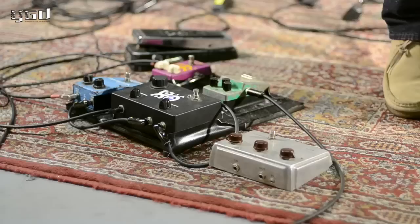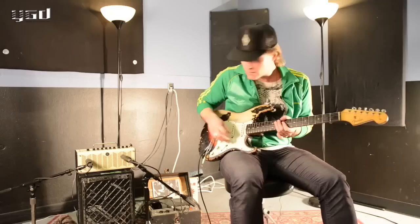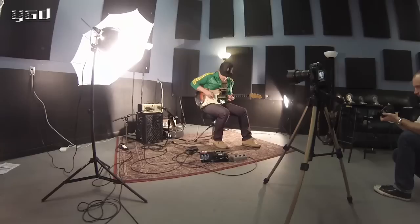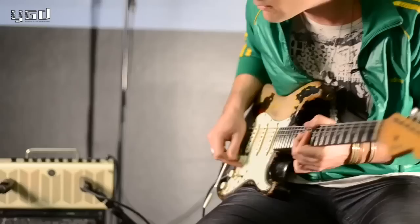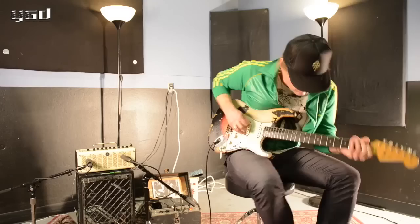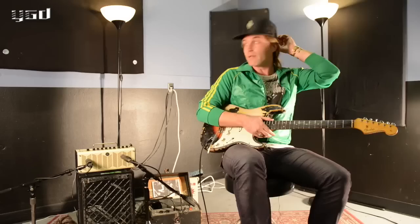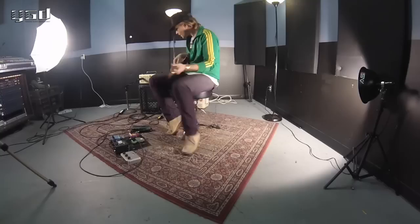So we could start with the Tube Screamer to see what this sounds like. I don't have it set for a whole lot of gain — I'm just pushing the level on it so it hits the front end. This is what it sounds like with just the amp by itself, and then if I kick the Tube Screamer in, it sounds like that — a tube screamer type sound through this amp.